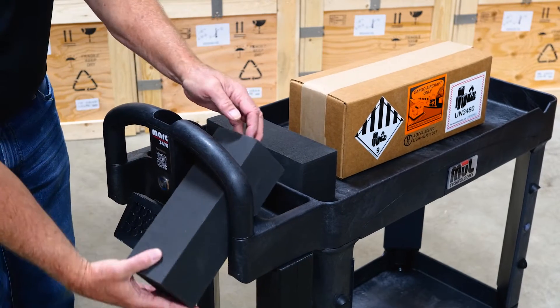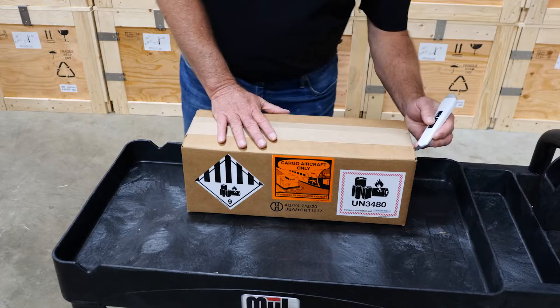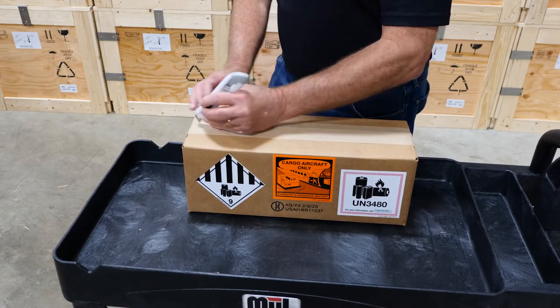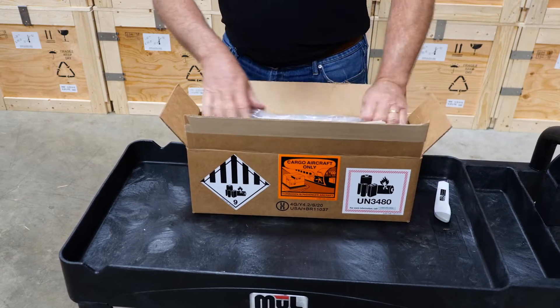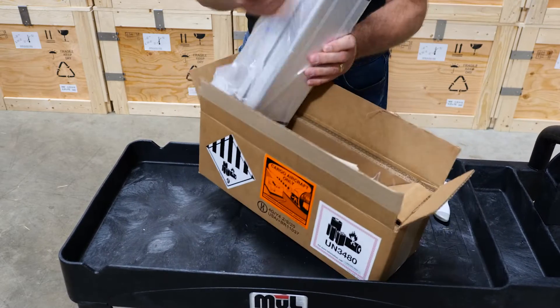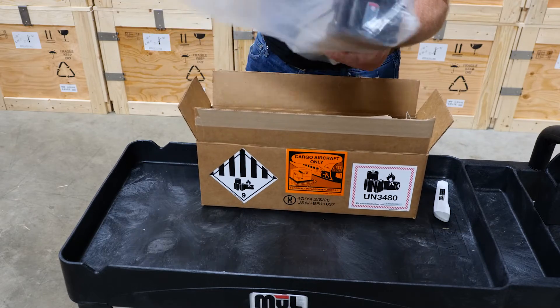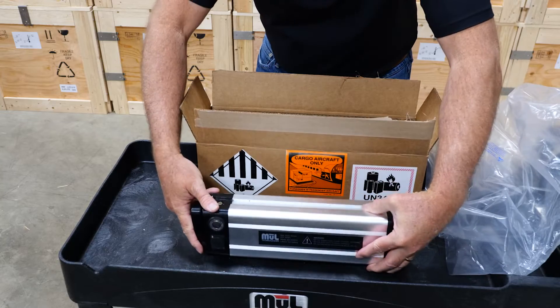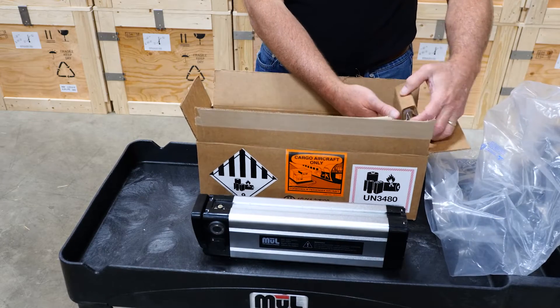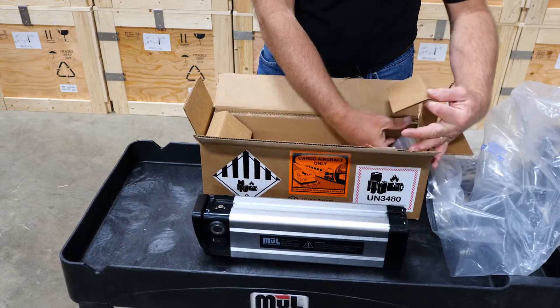Next, you'll unpack the battery. Cut the tape on the box and remove the battery from the packaging materials. Note that all batteries are shipped with at least some level of charge, so they can be used immediately.